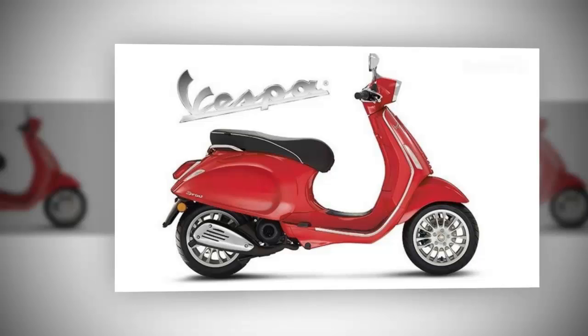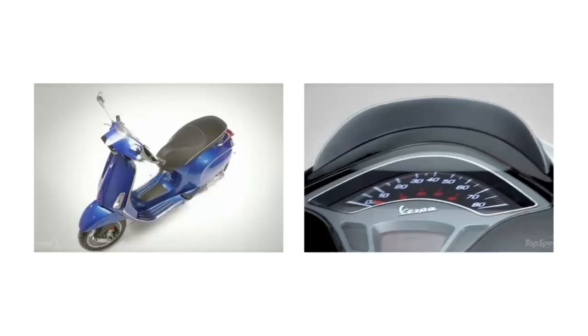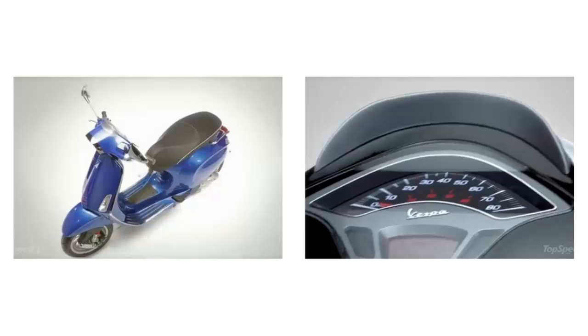All-around 12-inch hoops make the scooter-to-road connection, and a 200mm hydraulic brake disc with ABS binds the front wheel. The rear brake is a 140mm mechanical drum, and as much as I dislike drum brakes, it does accentuate the retro Vespa style and it's strong enough to keep the ride under control.